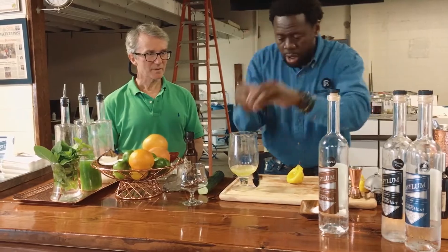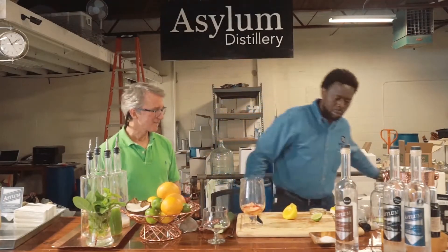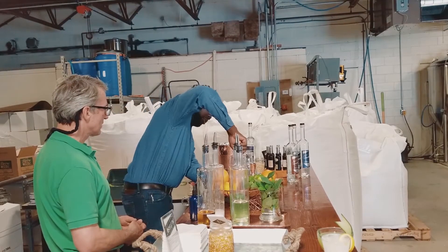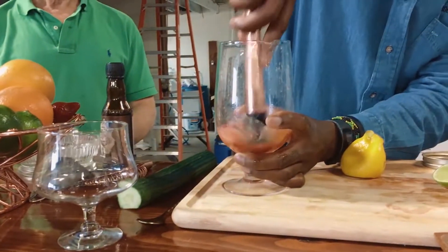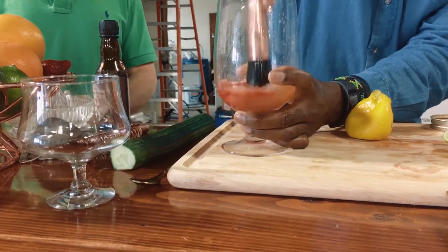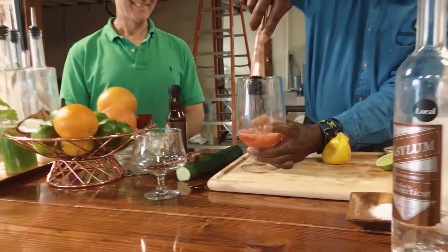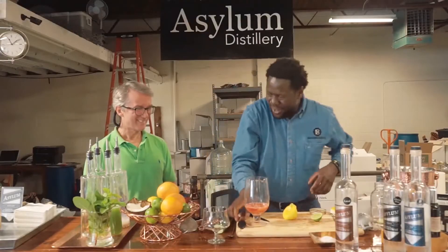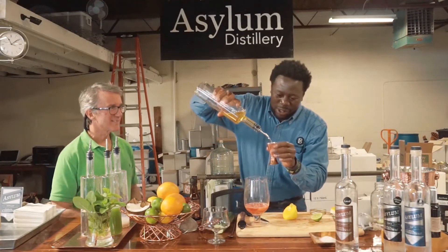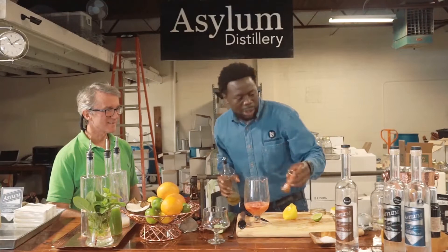Gonna add some strawberries — got about a strawberry and a half in here. Crush those up, get those flavors in. You put strawberries in your omelette, Rob? I always do — it's not an omelette without strawberries. So we'll blend those up. We're gonna do our sweetener, and we're gonna be using, again, plant-based agave. We'll do about an ounce in here.